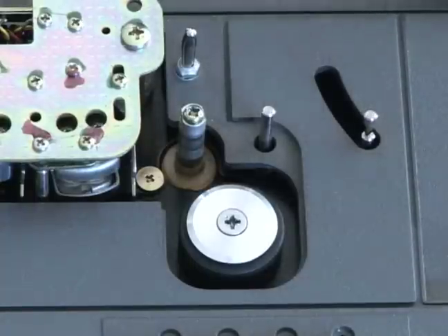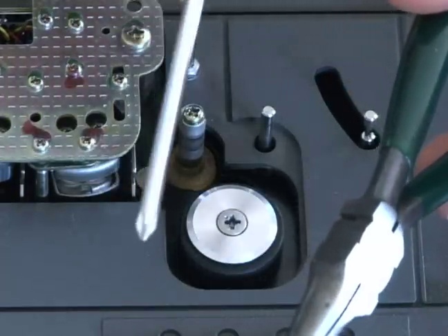Let's start with the capstan motor. I'm going to need a little needle nose pliers and a Phillips screwdriver.